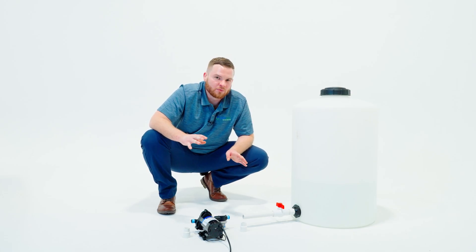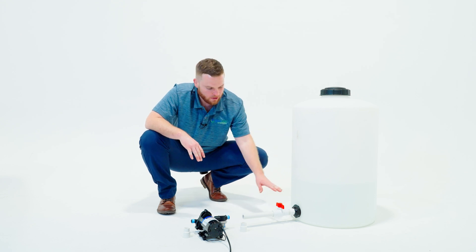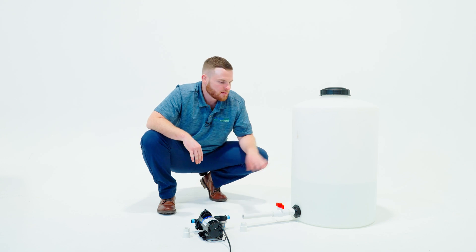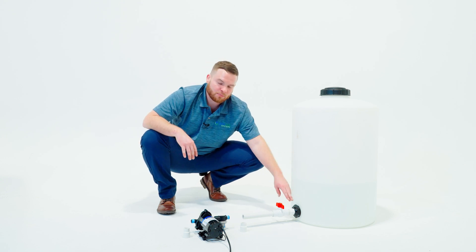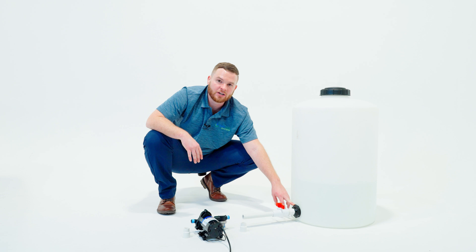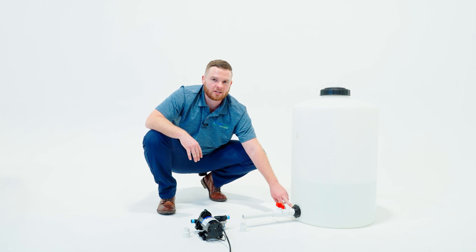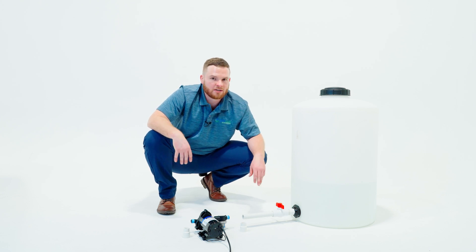This is really the most preferred way to do it because you'll never lose prime. The water gravity is going to make the water go into the pump and it'll always work every time. So we have our reservoir here. This particular reservoir comes with a three quarter inch bulkhead already installed. This is a good idea. If you're not familiar with bulkheads or uniseals, check them out on YouTube. Install it at the bottom of your reservoir and you'll never have any priming issues.